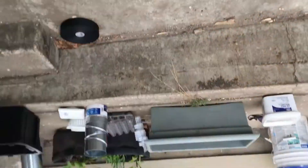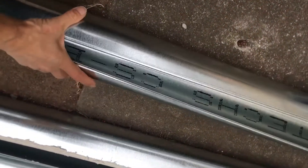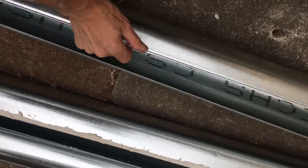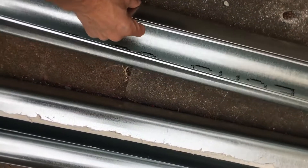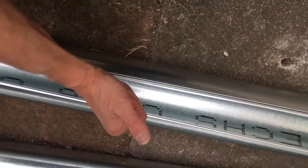When it gets installed, coming through and out of that wall right there, it will be installed with the seam facing upwards. Because you may get condensation and water in there, and you don't want it building up on your seam and rusting out after 20 years. Keep your seam up high.